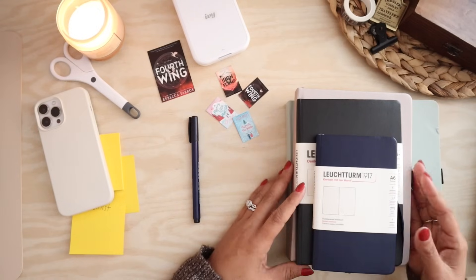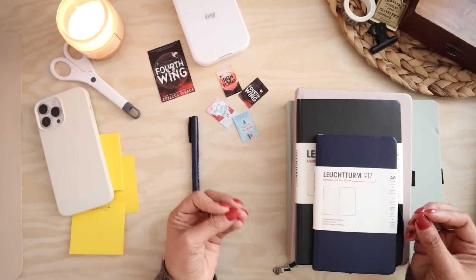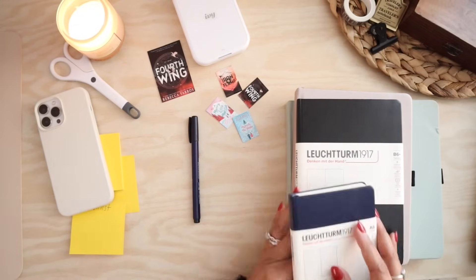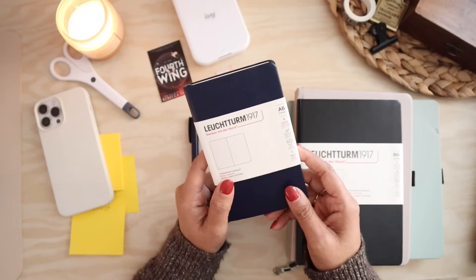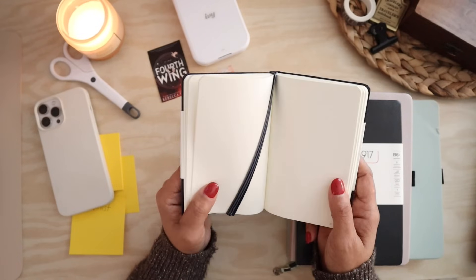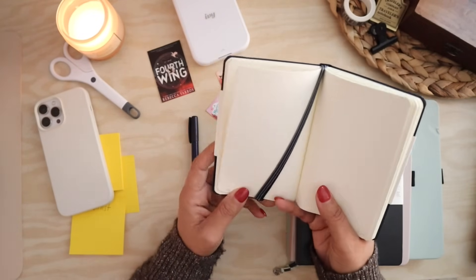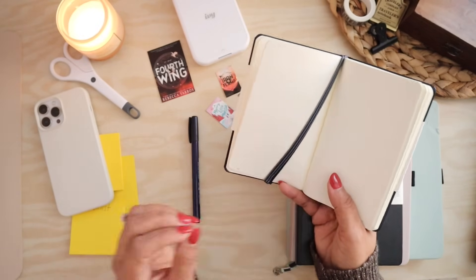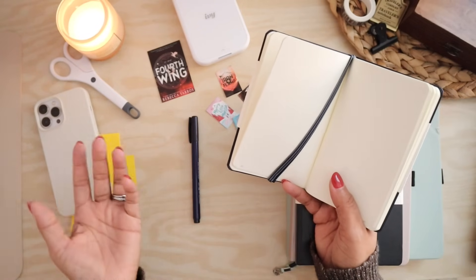I ordered a couple of options, plus a couple I already had, to consider for what would be my book journal. I knew kind of immediately when I ordered this A6 pocket from Leuchtturm that this was going to be too small. Even though I may not have a lot of thoughts on a book, this space can be quite limiting, especially when my goal is really to spend one page per book. This might work for some people, but for me it's going to really limit the amount of space for a recap or review.